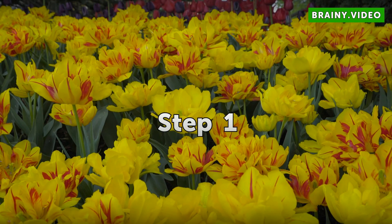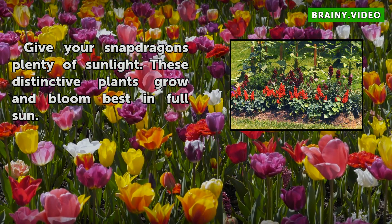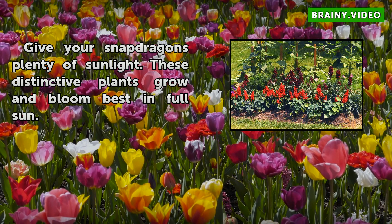Step 1: Give your snapdragons plenty of sunlight. These distinctive plants grow and bloom best in full sun.